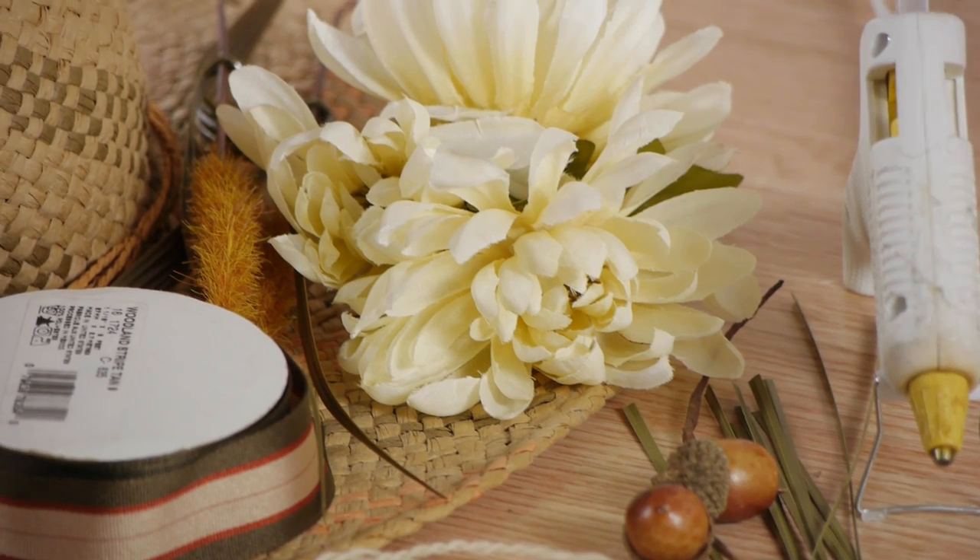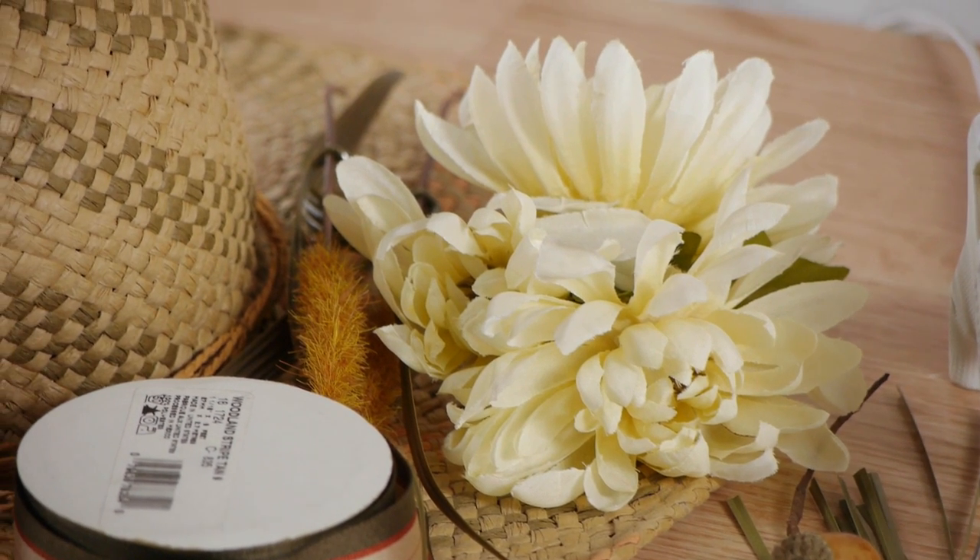Hi, my name is Kristina Govenda, and today we're going to talk about craft ideas with straw hats. Straw hats are a great way to decorate things around your house. You can do lots of things with them, and they look great hung on doors.